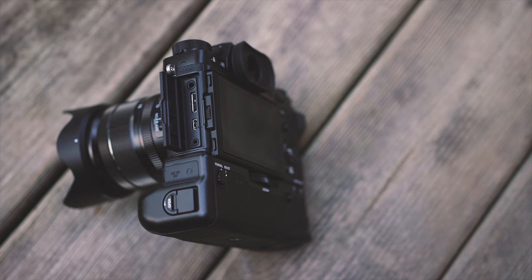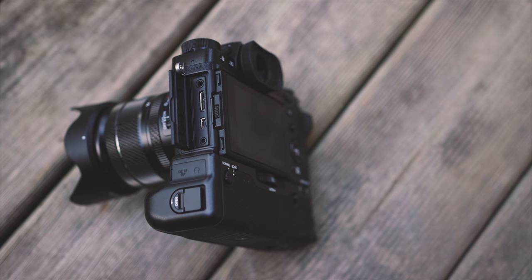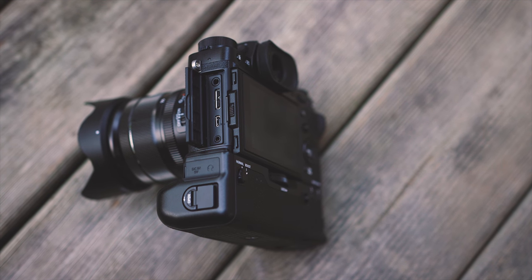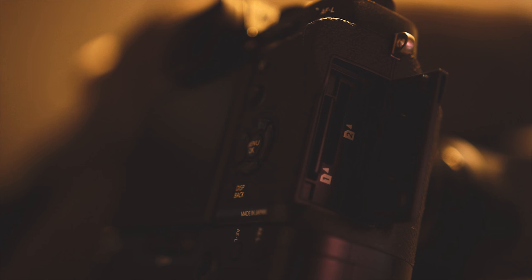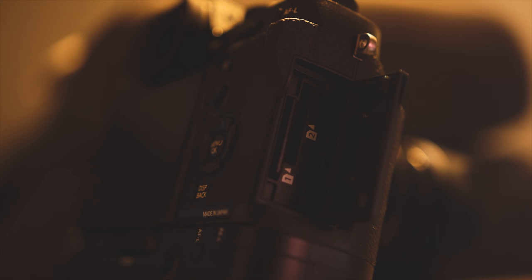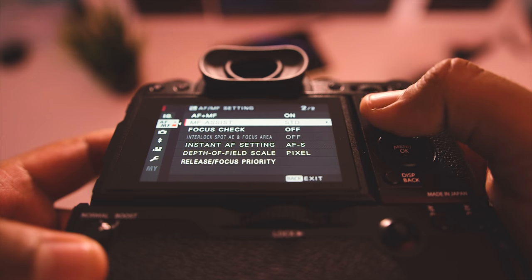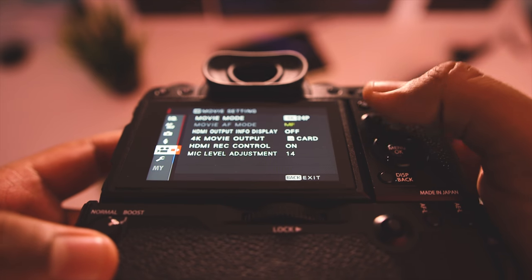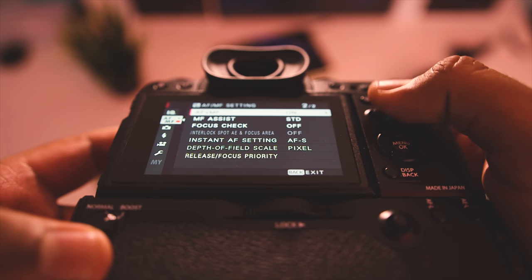As for ports, you'll find a 3.5 millimeter microphone input, a micro USB 3.0/2.0 connector, a micro HDMI port, and a remote release connector. There are dual SD card slots that can be set up as a backup, raw/JPEG, or sequential configuration. The menu system wasn't too difficult to navigate around, thanks to the omnidirectional stick on the back, which can also be used to shift focus points.